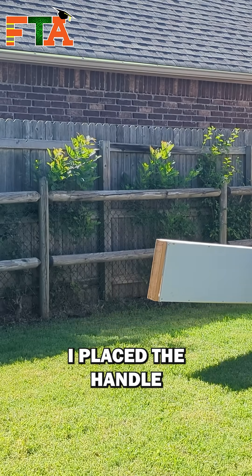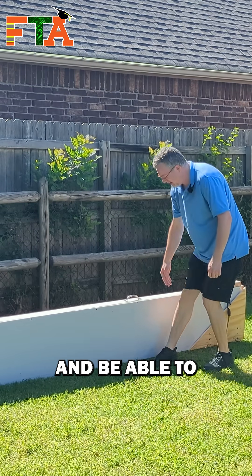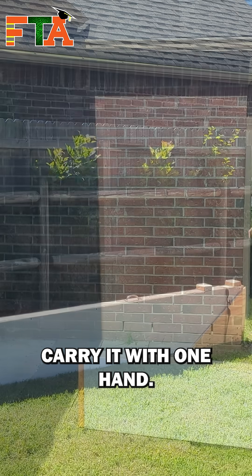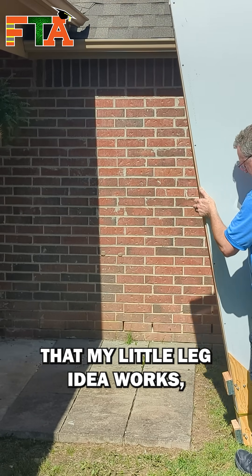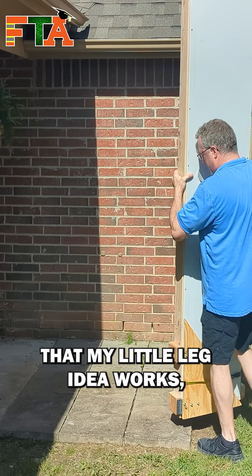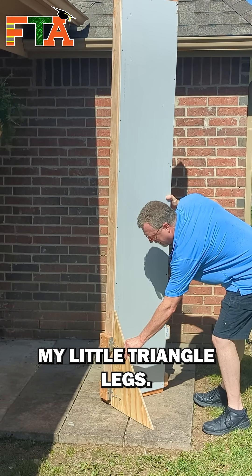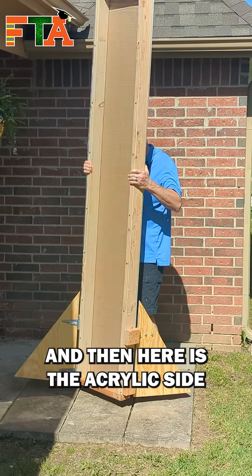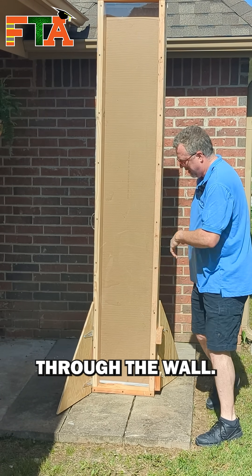I placed the handle in a position that basically gave me equilibrium so that I could grab it and carry it with one hand. Now the moment of truth — I'm going to stand it up and make sure that my little leg idea works and that it will freestand. I flip out my little triangle legs, and here is the acrylic side where you can clearly see through the wall.